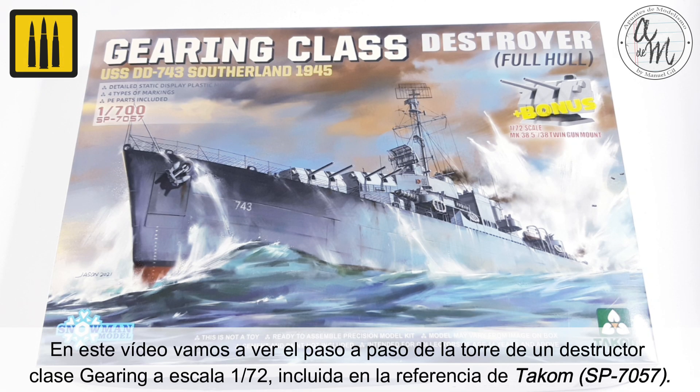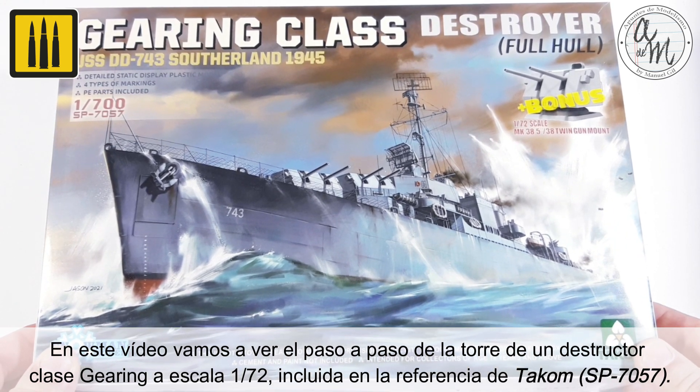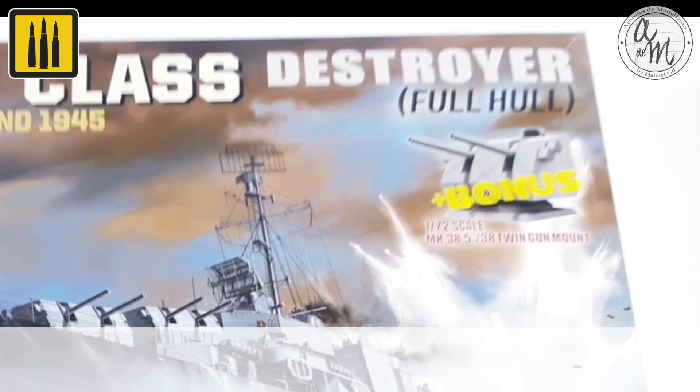In this video, you will be shown the step-by-step completion of the gun turret from a Gearing-class destroyer in 1/72nd scale, included in the TACCOM kit.